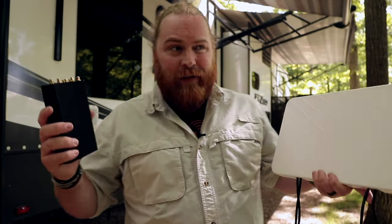Alright guys, it has been so great hanging out with you at camp today. Thank you so much for joining us, and I hope to see you soon. Bye!